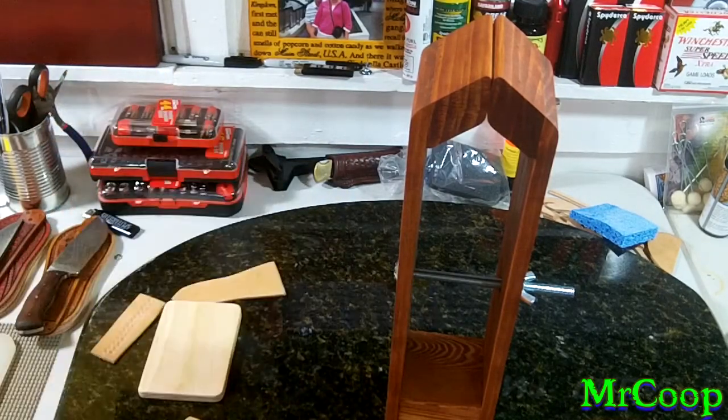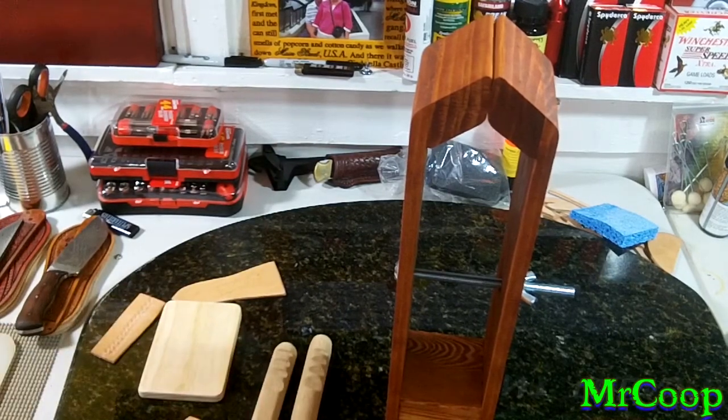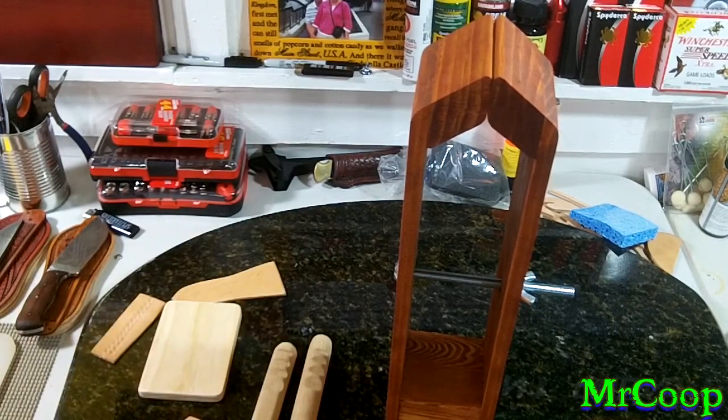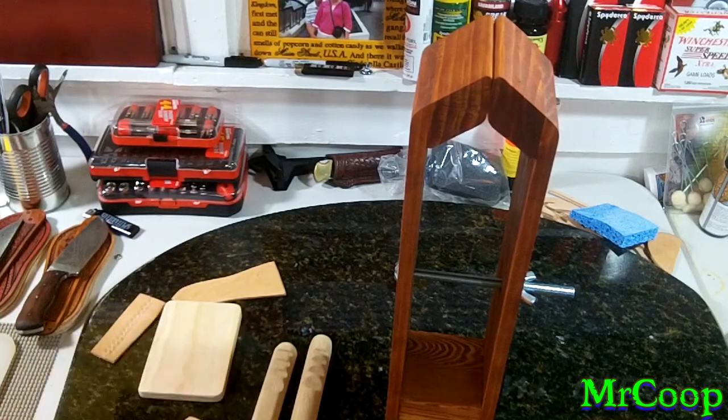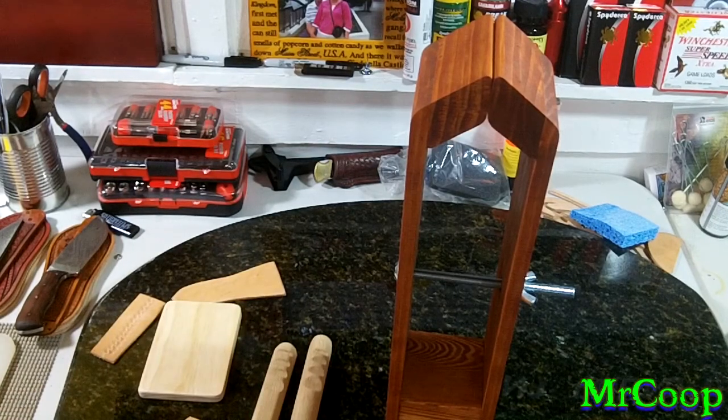All total, those four projects I made in the past two days — if I bought all that from Tandy, it would be almost two hundred dollars worth of stuff. I've got less than ten dollars in all of it.